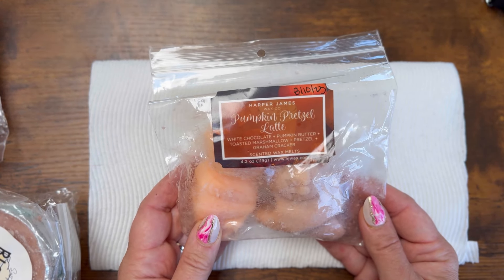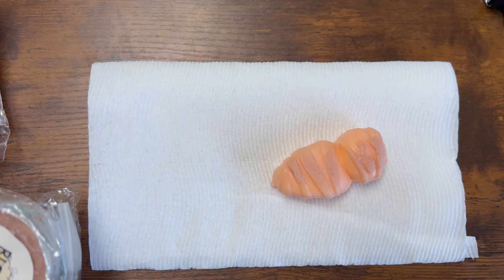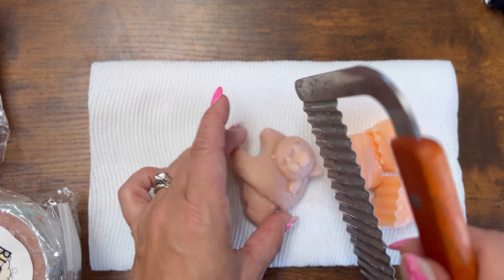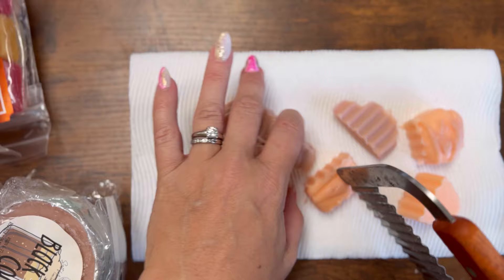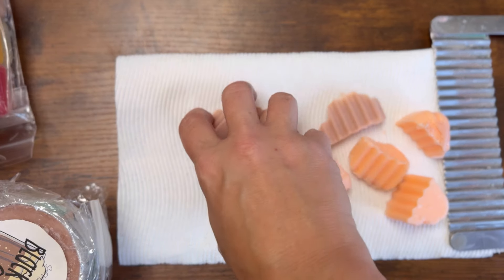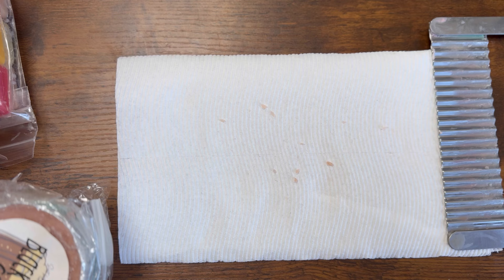This one from Harper James is pumpkin pretzel latte. April gifted this to me. I went through some of my Harper James — how cute are those? I wanted to pull the wax. I had to move my mic because it was on the same table and it's literally going to pick up all the vibrations of the table.